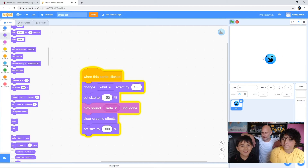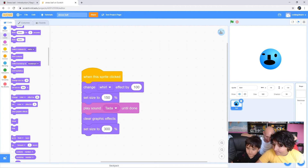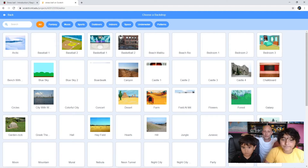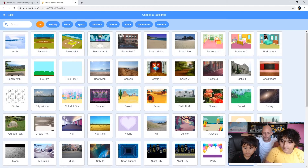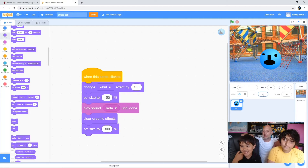Do you want that plain white background or do you want a different background? How about a play park? Okay, so click this 'choose a backdrop' button and click on the magnifying glass. Now you've got lots to choose from - scroll down. There's playground, there's playing field. Brilliant, go on then, click it.